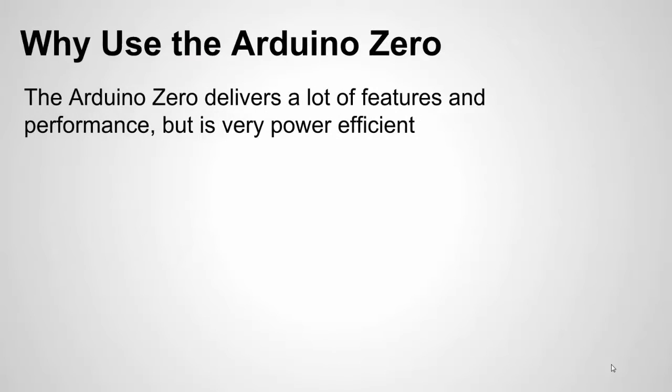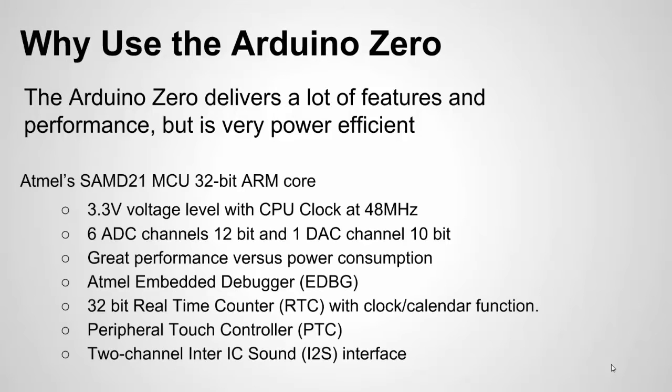So why would you want to use the Arduino Zero? The main headline for me is that it delivers a lot of features and performance for very low power, so it's great for Internet of Things type applications where you need some processing power, you need some of these features, and you're concerned about battery life. Here are some of the features and specs.